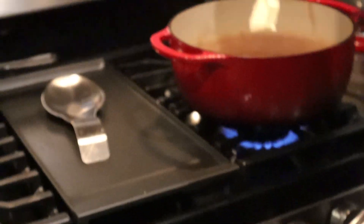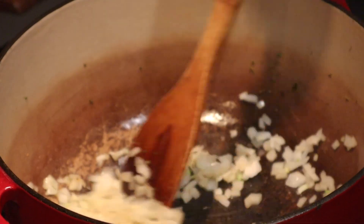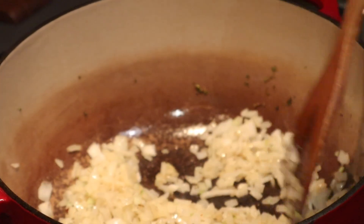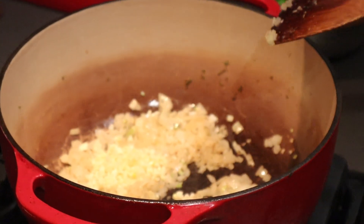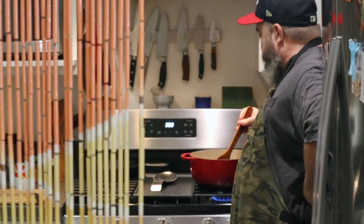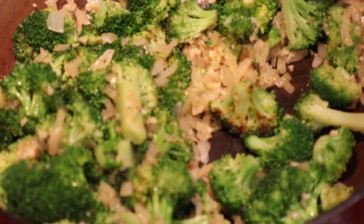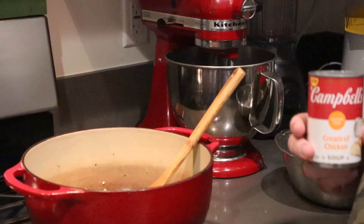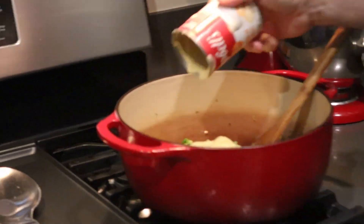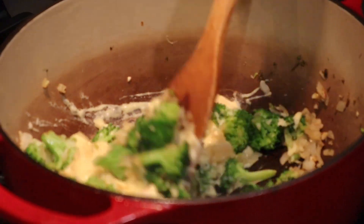Once that broccoli gets nice and soft, throw in the onion — finely diced, about medium size, yellow preferred. Once those onions start to become translucent, hit it with the garlic — three or four cloves, finely diced. Garlic cooks fast, so about 30 to 60 seconds, or until you start to smell that aroma. One ingredient I forgot to list: a can of cream of chicken soup. At this point we've got the broccoli, the onions, the garlic — now hit it with that soup, stir it all up, and kill the heat. We don't want to cook anything beyond this point on the stovetop.